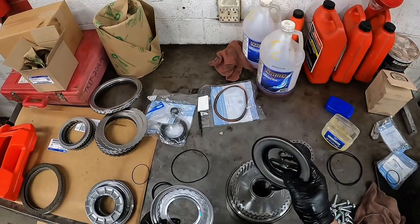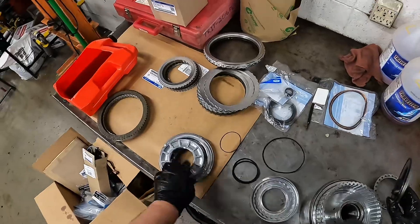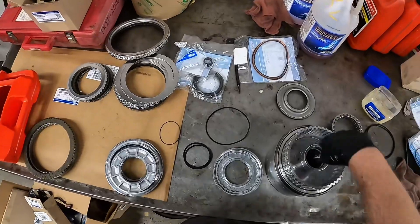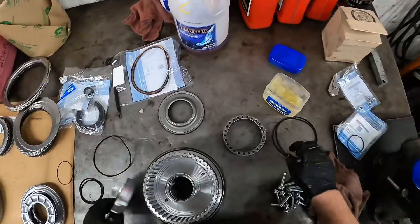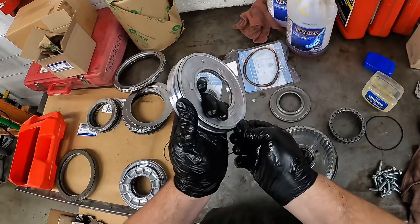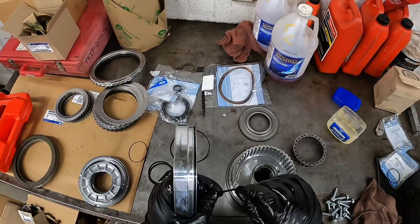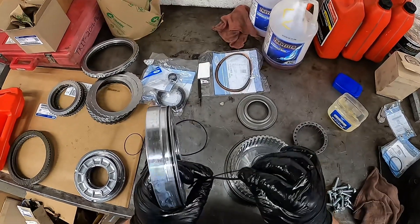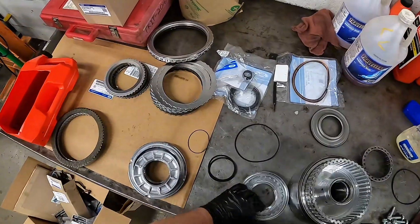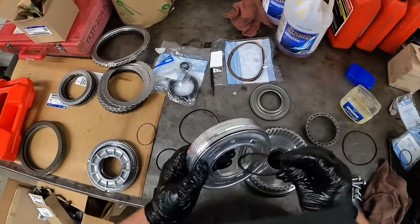This one has a lip seal piston that gets replaced. This one has this piece that goes in the center. Again, o-ring. Now these are cut a certain way — a square cut on the inside and rounded on the outside. The rounded edge always goes on the outside on these ones.